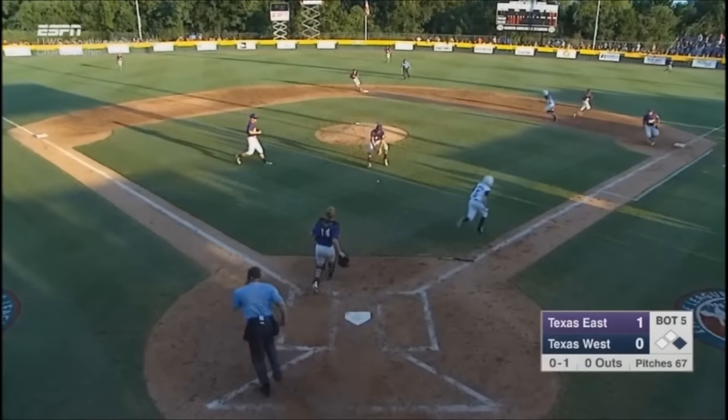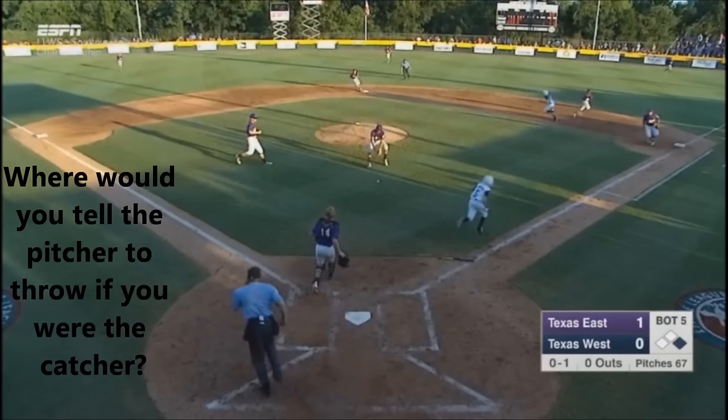At this point, our catcher has to make the audible call and point to the base he wants the ball to go. Even if the pitcher can hear him, it's helpful for the outfielders and everyone on defense to know where the ball is going, so everyone is ready — so the catcher should be pointing.